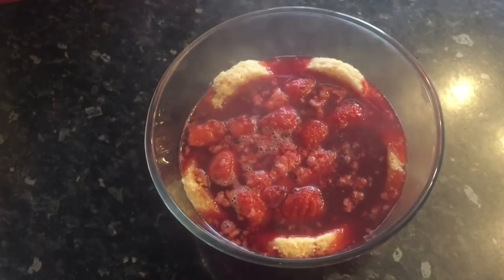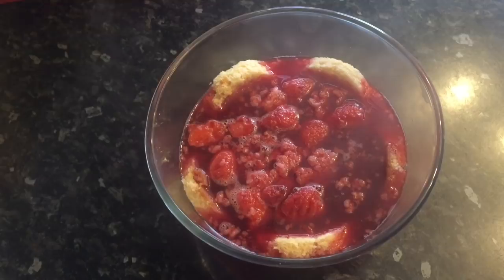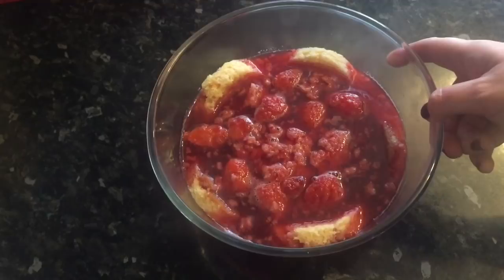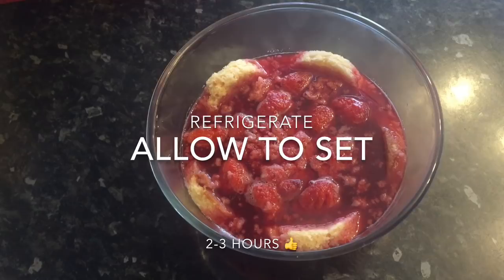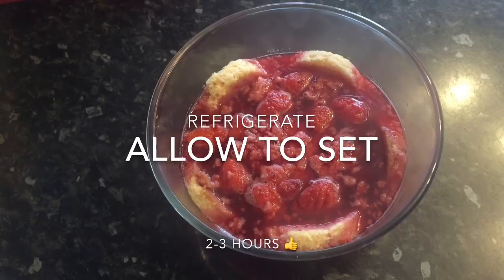That's it — pop this into the fridge and let it set. It'll probably take about two or three hours to set properly, because the next thing you're going to do is put your custard on. If it's not set properly, your custard will just fall straight through the mixture, which you obviously don't want. So give it enough time — probably two to three hours.